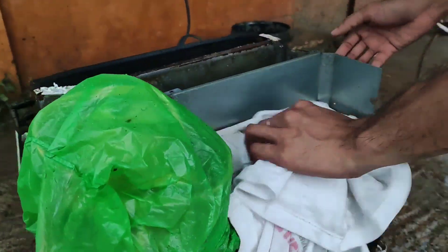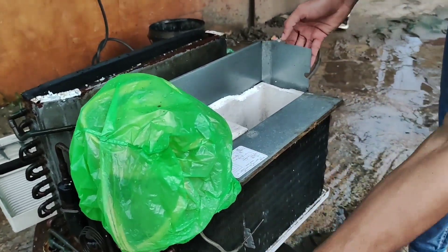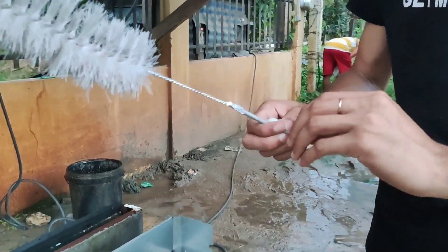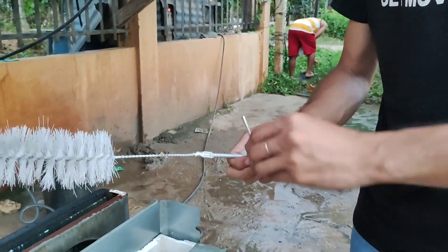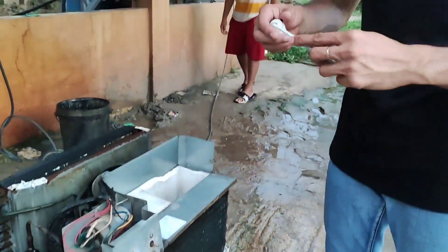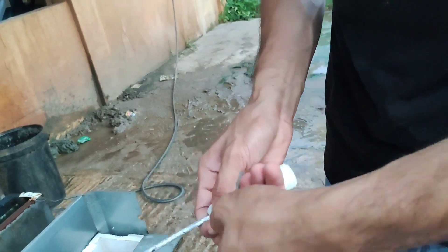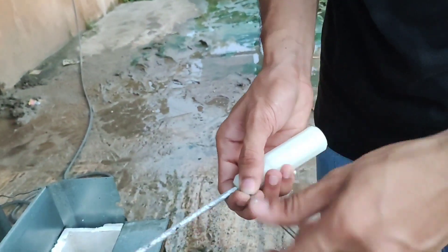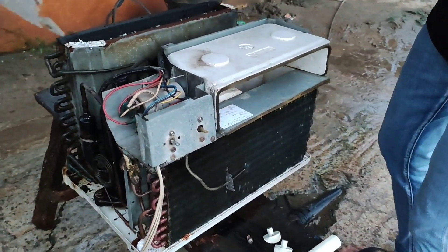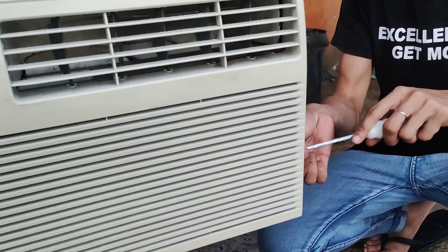Wipe the window type air conditioning unit using a dry cloth. Remove the brush and replace it with a Phillips screwdriver and lock it using an Allen wrench. Close the window type air conditioning unit using the Phillips screwdriver by tightening the screws.